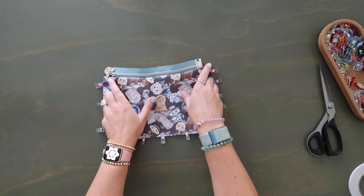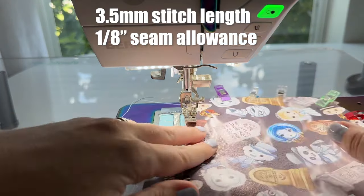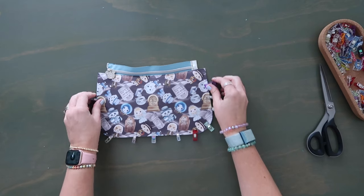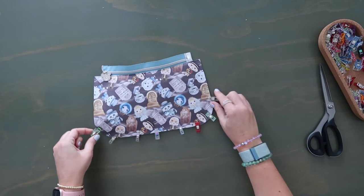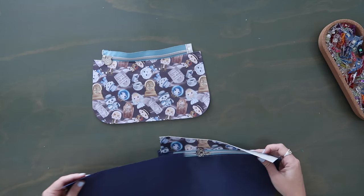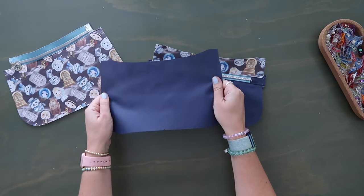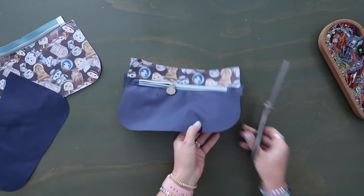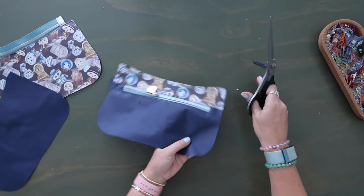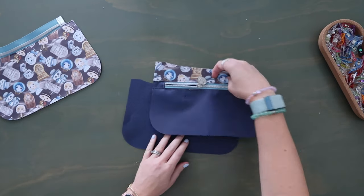Topstitch along the entire top edge right by the zipper at an eighth-of-an-inch seam allowance, backstitching at beginning and end. Remove all the clips. Now for attaching the next side: grab your main lining panel with the zipper and just the plain main lining panel. If you haven't already, trim down the edges of the zipper tabs so they're not extending.